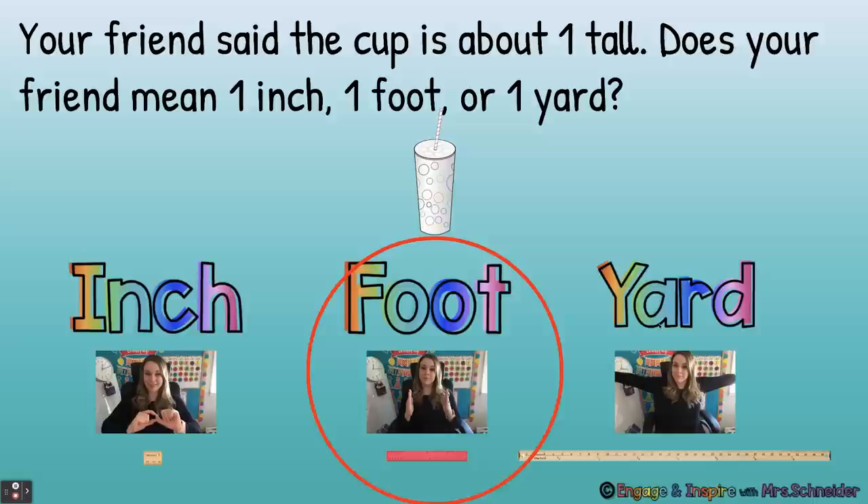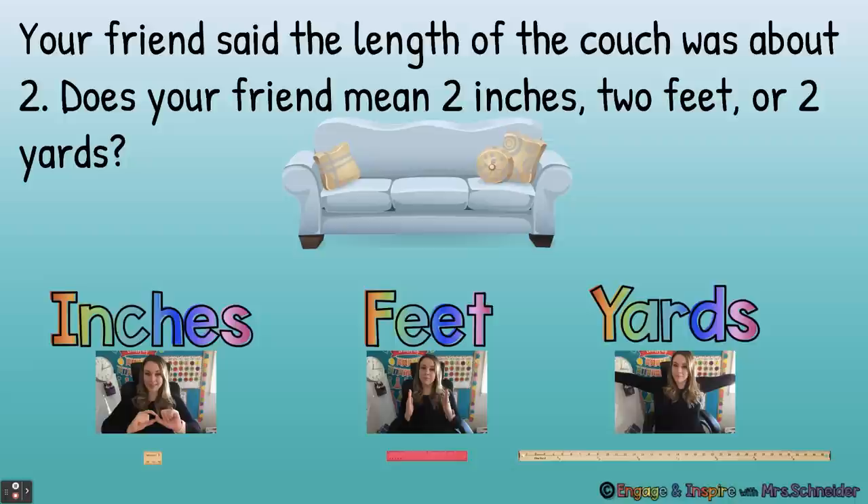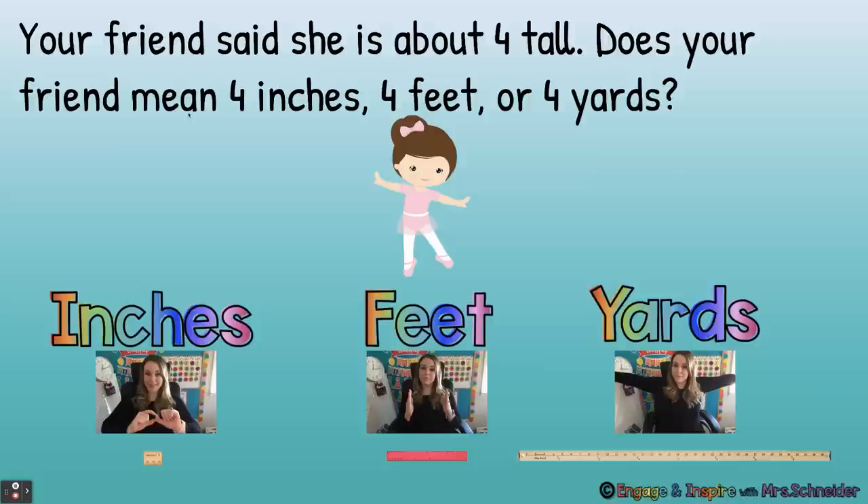Your friend said the length of a couch was about two. Does your friend mean two inches, two feet, or two yards? Yards — yes, a couch is about two yards long. Your friend said she is about four tall. Does your friend mean four inches, four feet, or four yards? Four feet — you got it. Lots and lots of second graders are four feet tall.